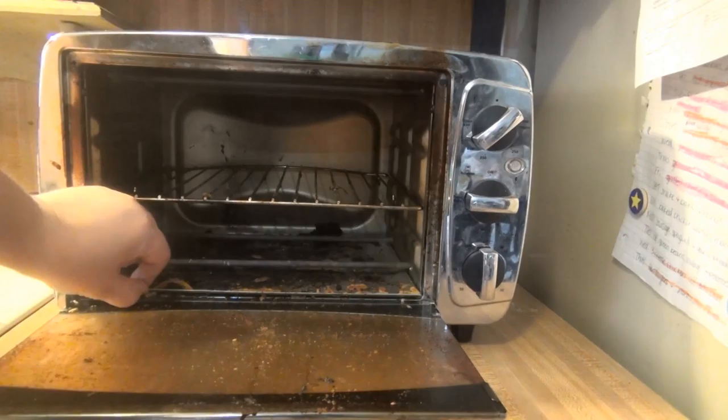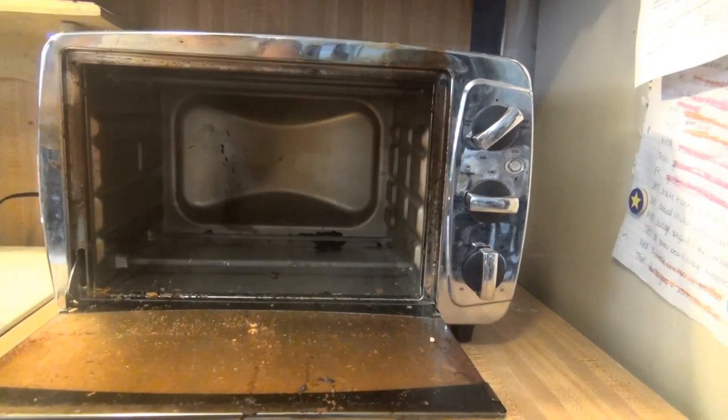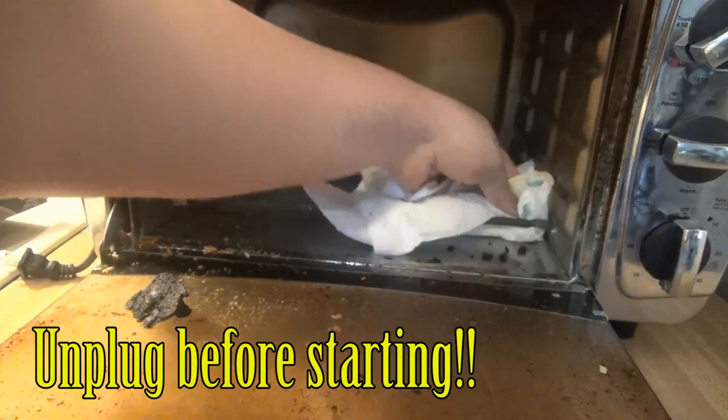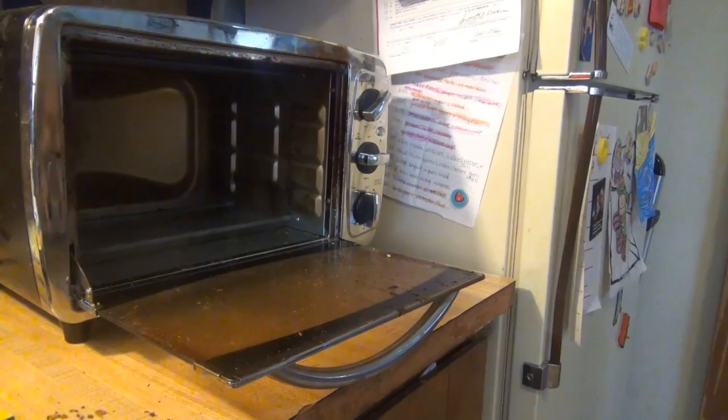It's pretty yucky down here — there's like melted cheese that's fallen off bagels and stuff. I'll start by pulling that out; it's pretty gross. The tray and the rack, I'm going to take those to the sink and scrub them. Now I'm going to go ahead and take a paper towel and get out any of those big chunks of dried stuff in the back.